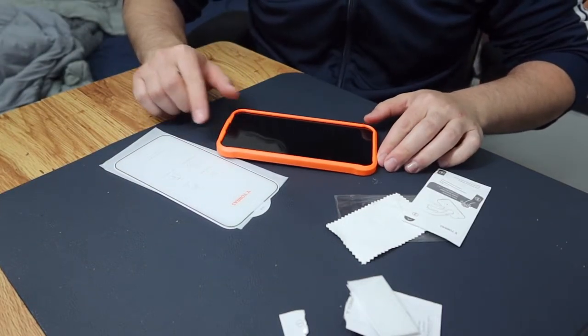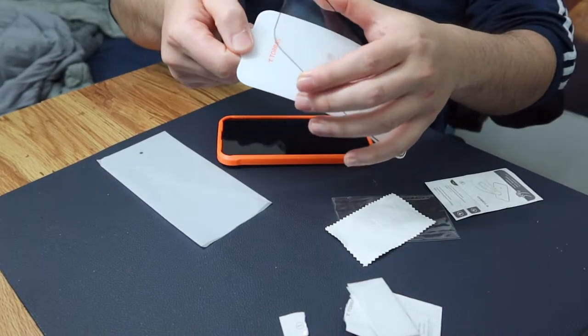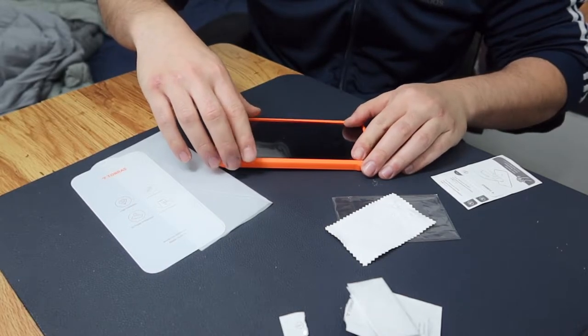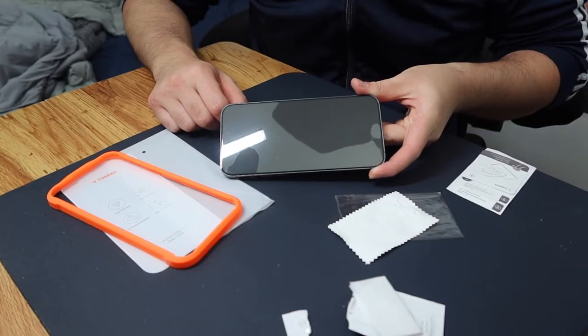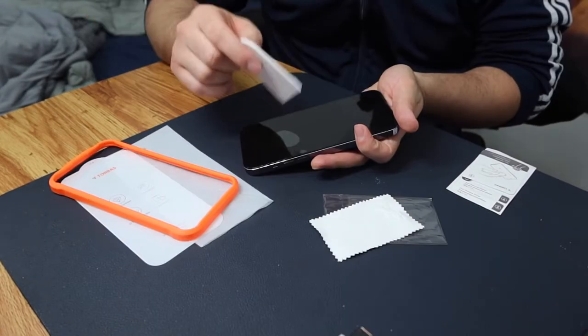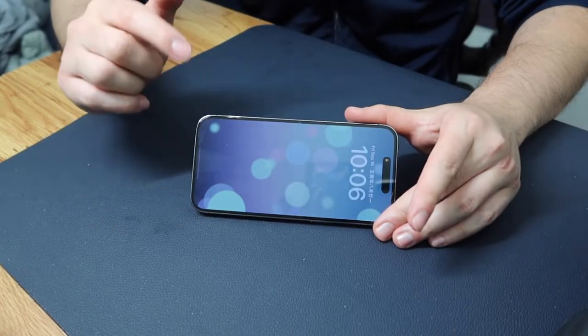Once you put the installation tray on, peel off the backing and stick it on — do it fast. Just like that, let it do its own thing. If there's any area that hasn't fully adhered, use the scraper tool to glide it down.